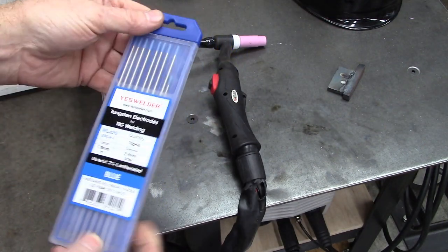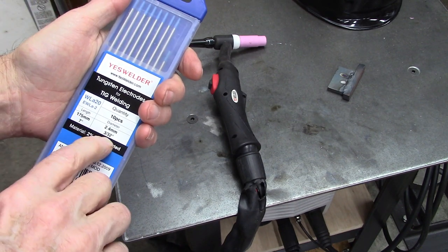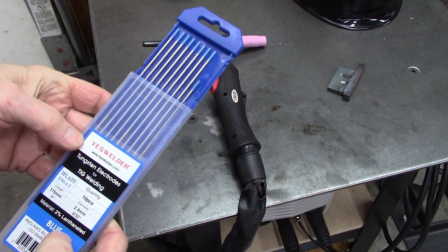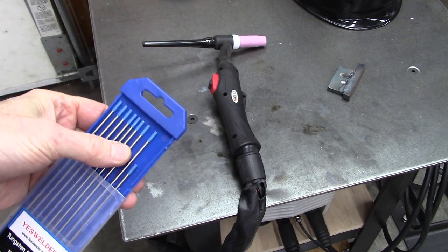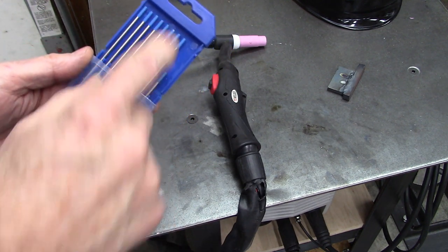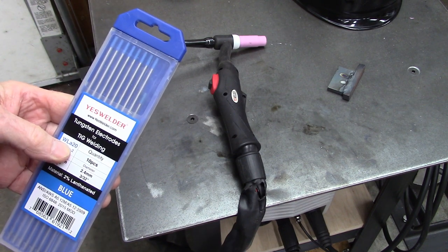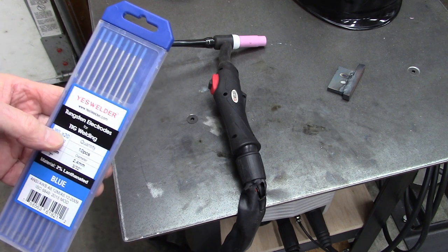The first thing is what tungsten to use. This is 3/32nd, or 2.4 millimeter in diameter, and this is 2% lanthanated — I have no idea what that means, but it's got a blue end on it. So go for the 3/32nd with the blue end, and that'll weld eighth inch to 3/8ths no problem. From what I understand, it'll weld aluminum, steel, whatever. There are a lot of different ones, but a good starting point is that blue 3/32nd.